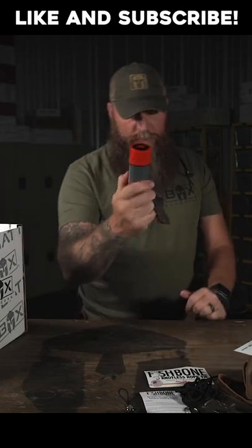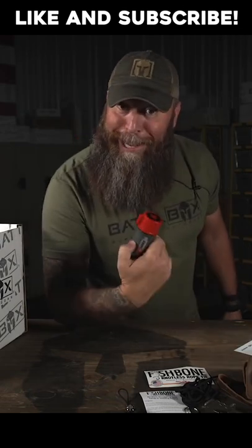Awesome Christmas present. Stocking stuffer for the pyro in your family, like me.